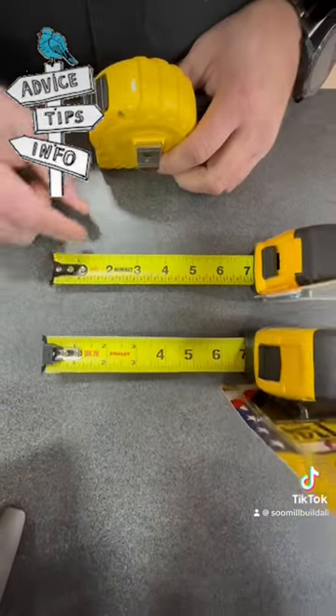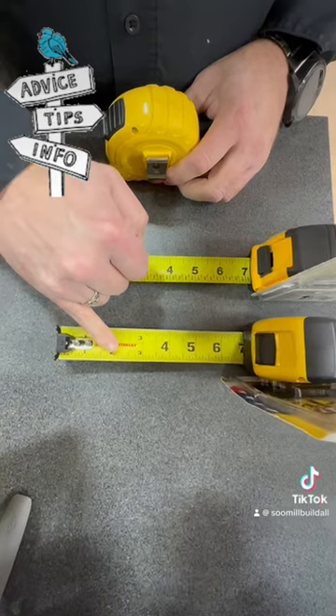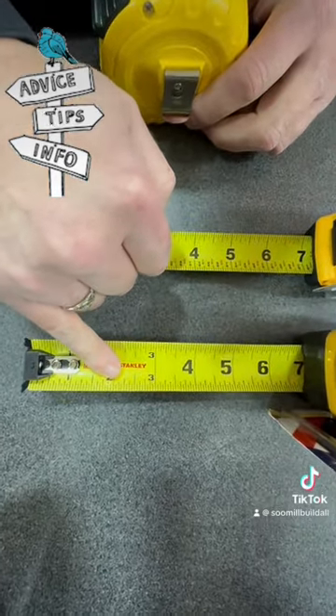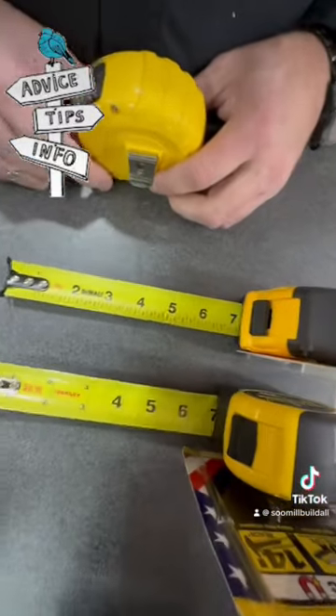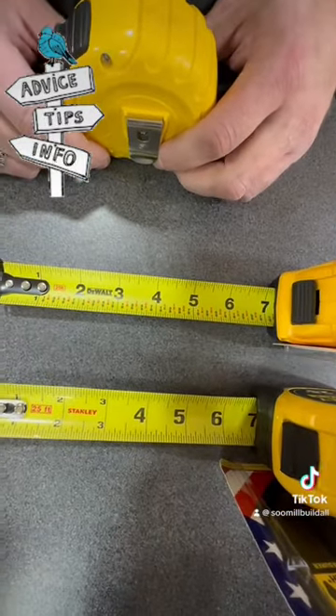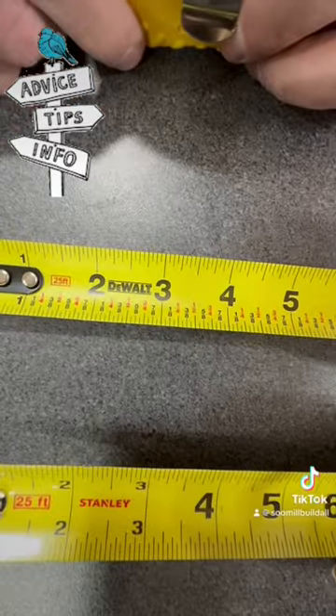The other nice feature is if you don't know how to read a tape measure and know all of the quarters, eighths, and sixteenths, you can also get the model that already has it laid out for you, so that way if you are with somebody that does know, you can keep up with them and know all the little features.